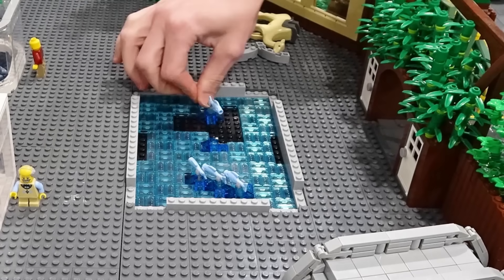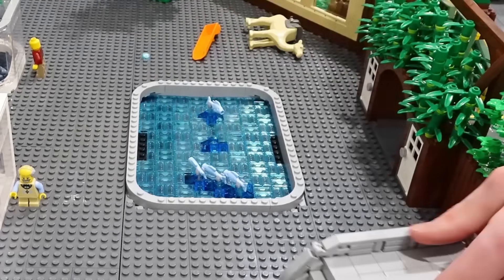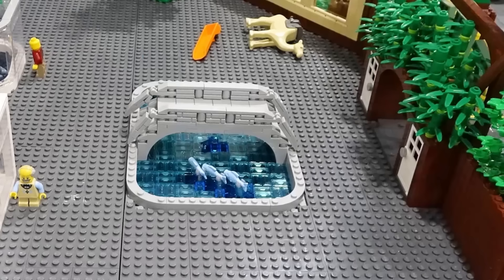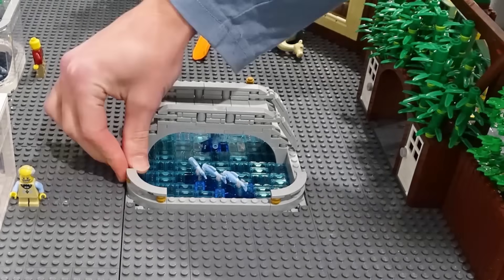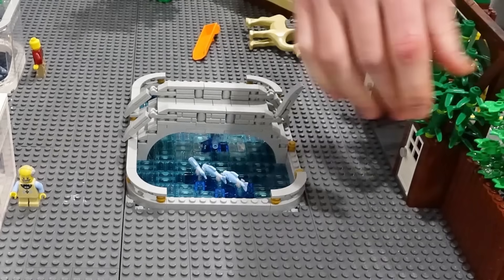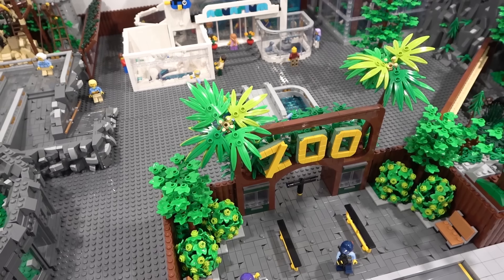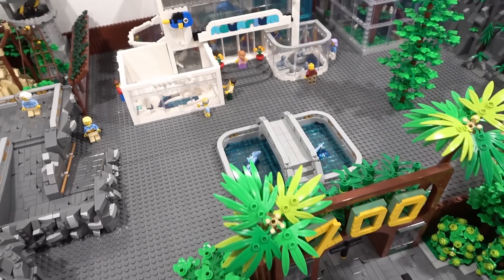One thing I wish I had is some of those modified transparent blue tiles with the koi fish on them — that would be really neat. I might have to order those sometime. Put the bridge in there — it's looking pretty good. It's time to add a border going around the pond using tiles and also some gold one-by-one studs that matches the look of the raised walkway in the other section of the zoo.